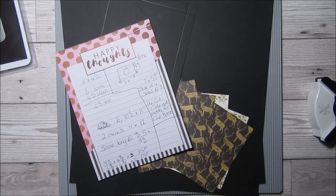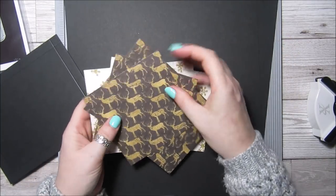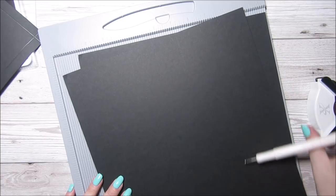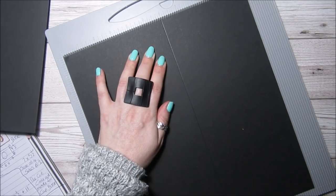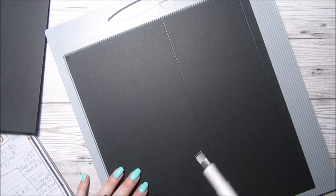I'm using this First Edition 'All That Glitters' paper but because it's only eight by eight I've had to cut some of mine in different patterns, but I'm not too bothered. For the box you're going to need two pieces of card which are the same — 11 by 12 inches — and you're going to score them the same as well. Score the short side at six inches and ten and a half inches, and if you go onto my blog I'll have the measurements in imperial and metric.